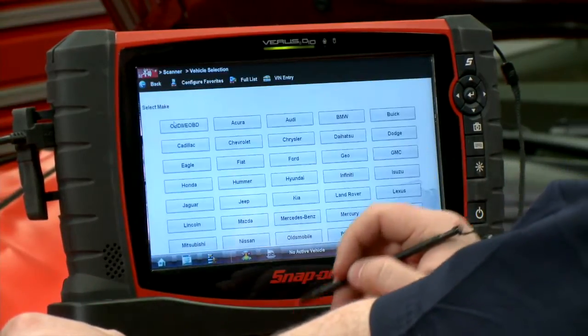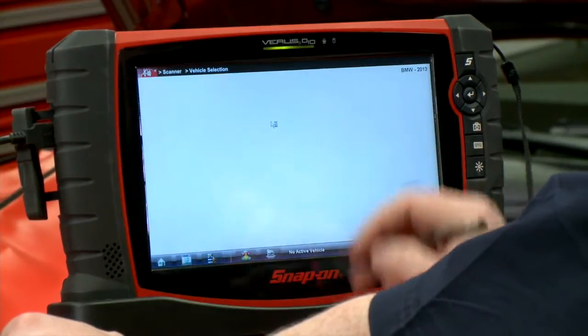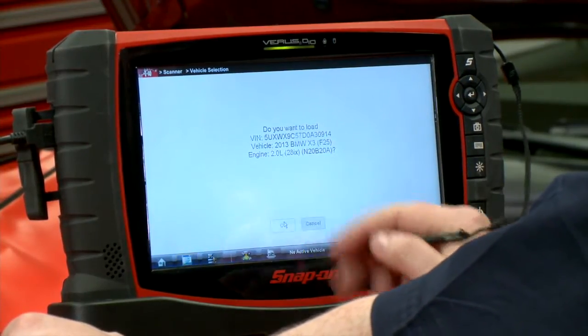So I'm going to go into scanner — it's a BMW, 2013 — going to Auto ID it. Boom, right there: 2013 BMW X3.